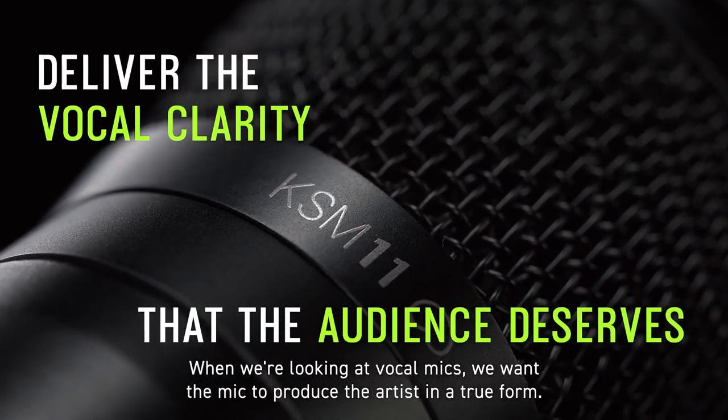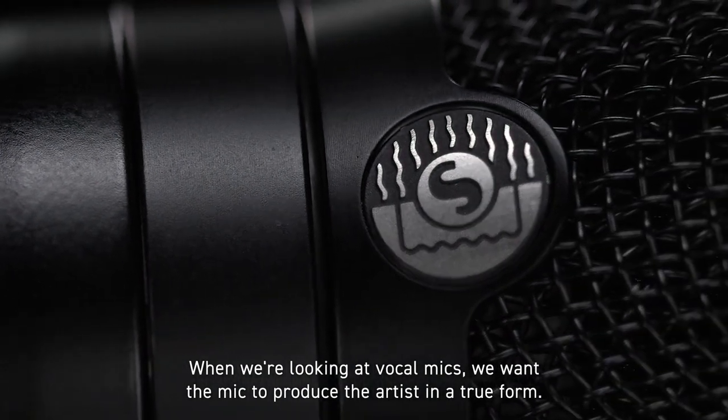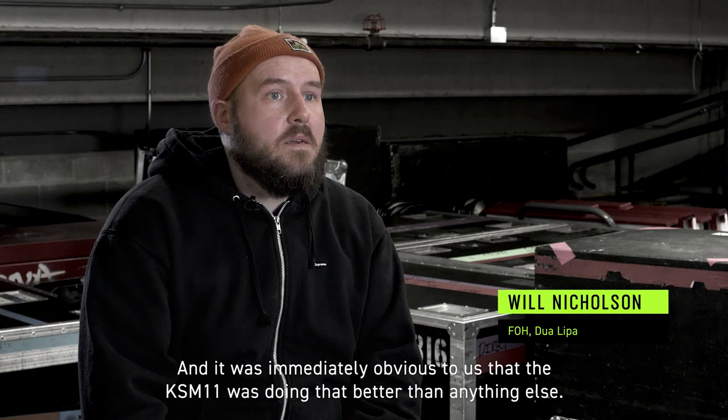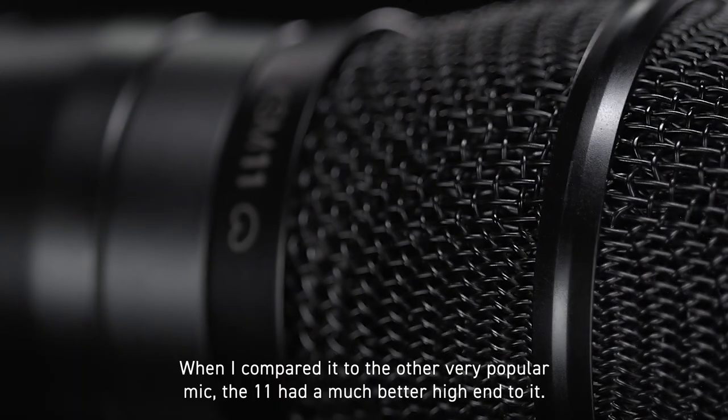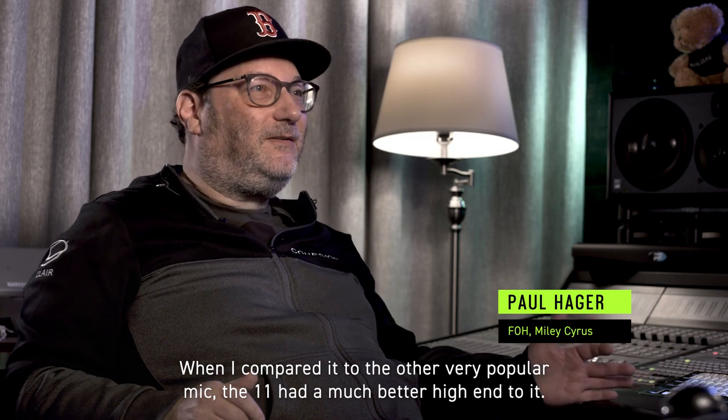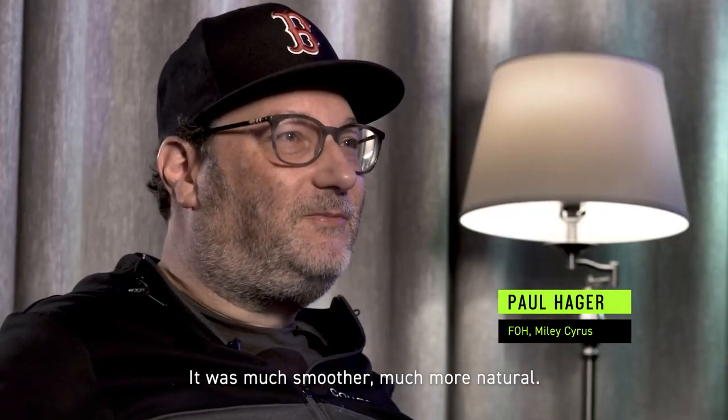When we're looking at vocal mics, we want the mic to produce the artist in a true form, and it was immediately obvious to us that the KSM 11 was doing that better than anything else. When I compared it to the other very popular mic, the 11 had a much better high-end to it. It was much smoother, much more natural.